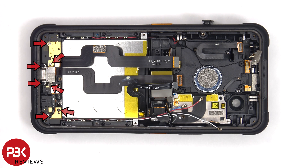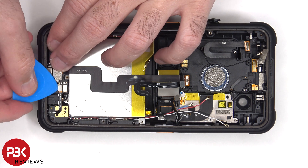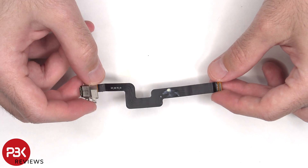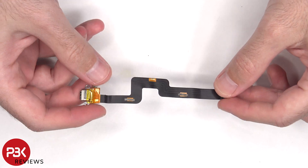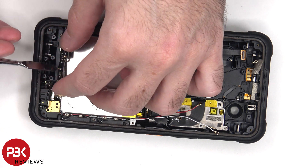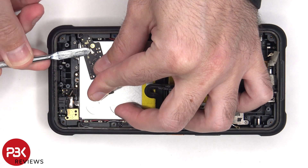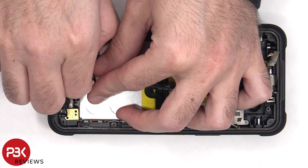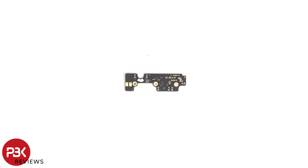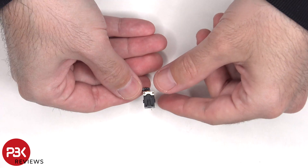There are 7 Phillips screws on the bottom which need to be removed. Here's a better look at the charger port. The other end of the black coaxial cable needs to be disconnected from the subboard. Here's a better look at the headphone jack.